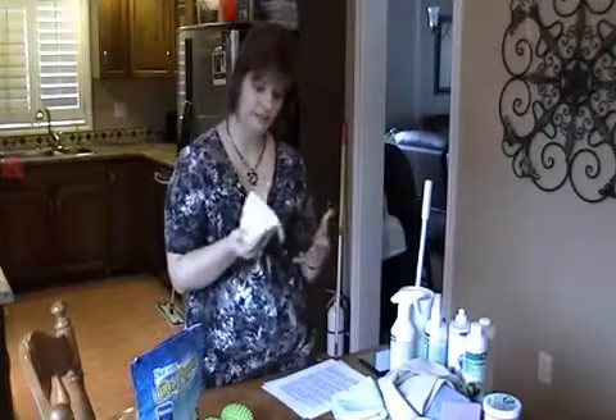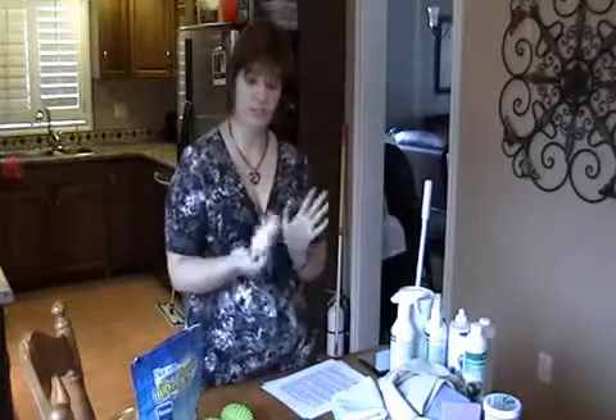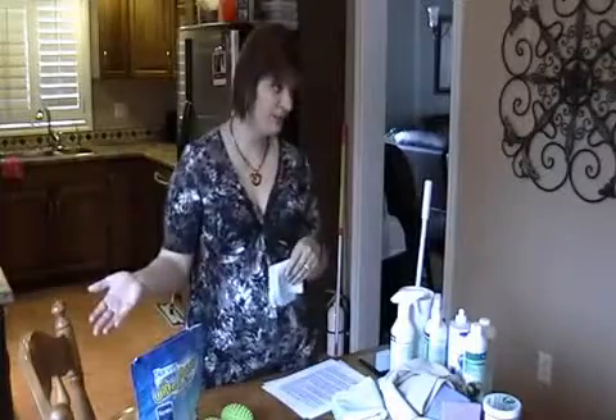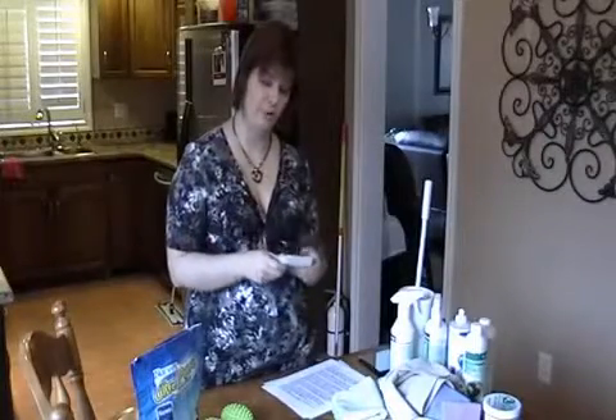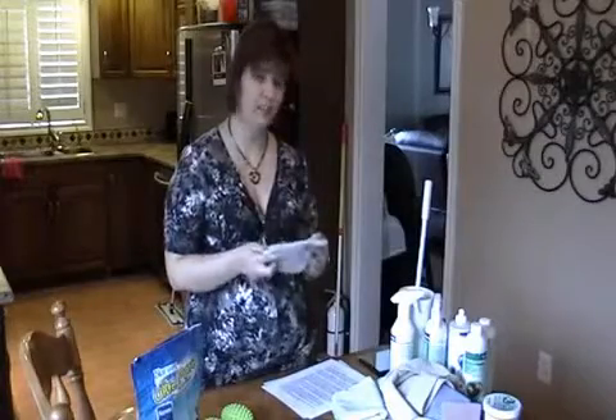I use it twice a day, morning and night, then I'll give it a hand wash and use it one more day the next day. Because they come three in a pack, by the time I've used up all three, I've gotten that first one back from the wash already. So it's a really inexpensive way to take care of your skin.